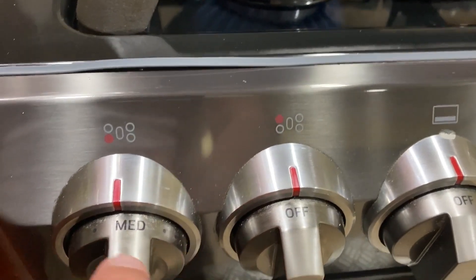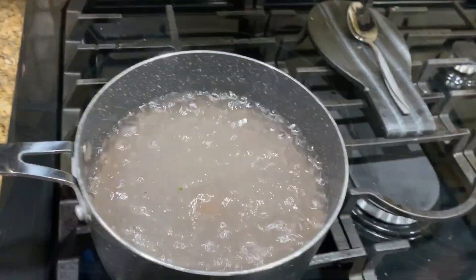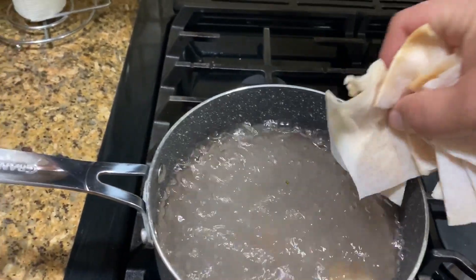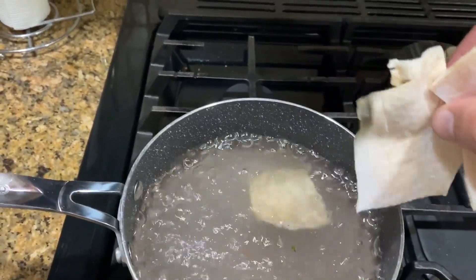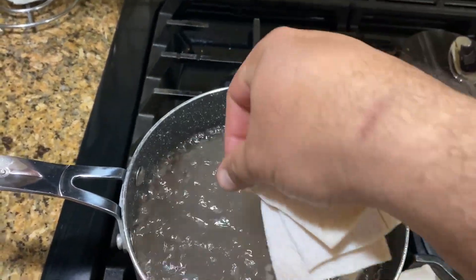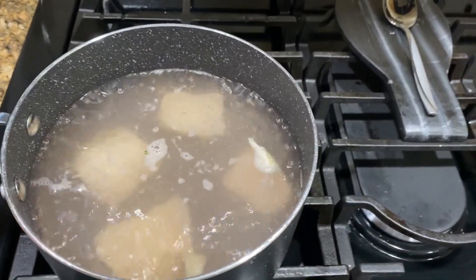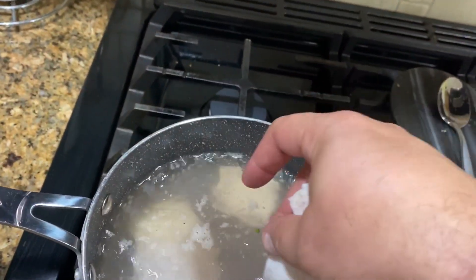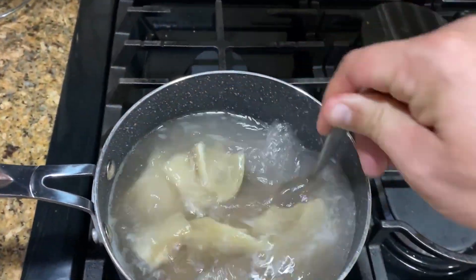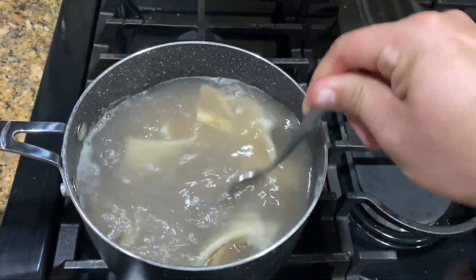Once it starts boiling, lower the heat to medium and boil the pork skins for about 20 to 25 minutes. Once it's boiling, just drop the pork skins in the water and let them boil over medium heat. Don't overcrowd your saucepan — this size is good for this batch, but if you're making a bigger batch you might need a bigger saucepan.